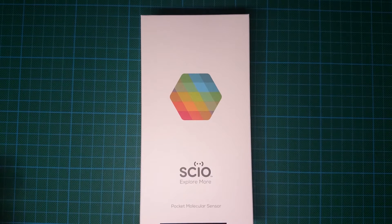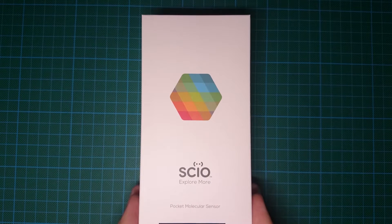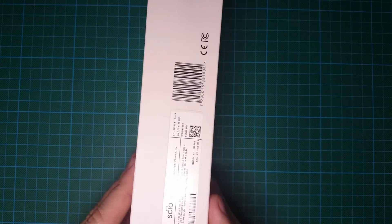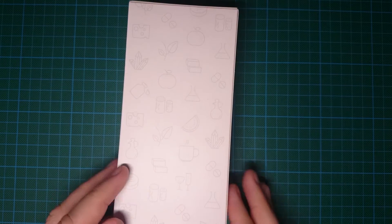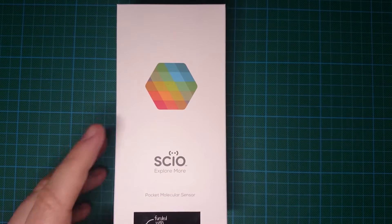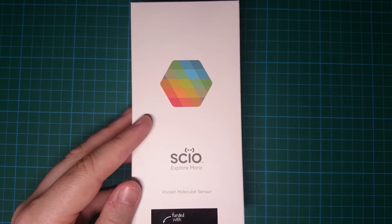Hello and welcome to this unboxing video for the Seiko Molecular Scanner. Just arrived in the post — I ordered mine on Kickstarter quite some time ago. It comes in a very nice looking professional box. So let's get this started.